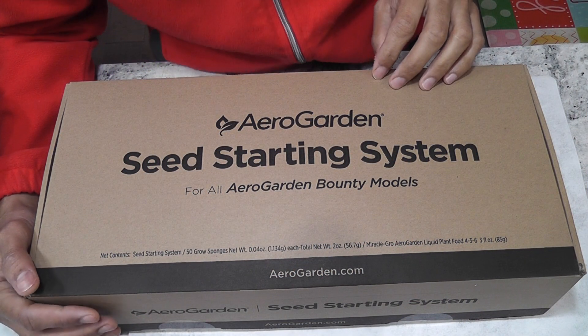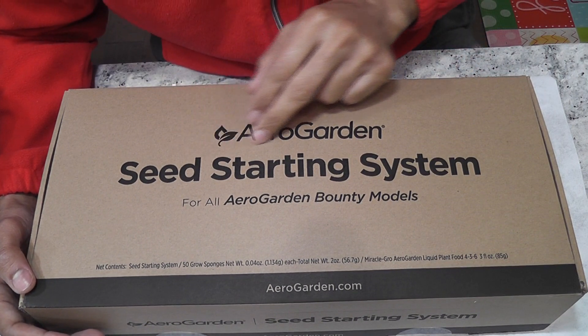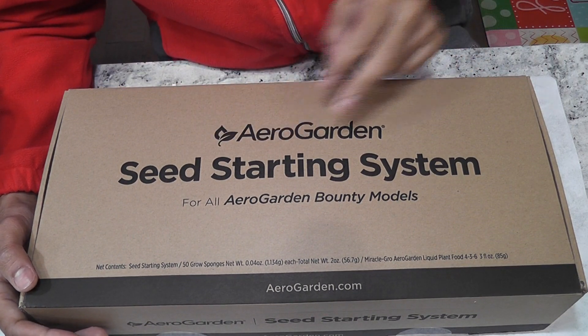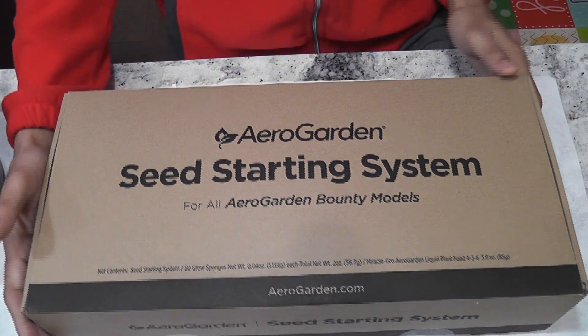Hi friends, I just got this AeroGarden seed starting system for AeroGarden Bounty. This seed starting system works for all the latest Bounty models. Let's see how it looks like and how to set it up.